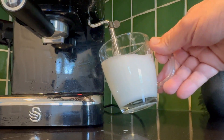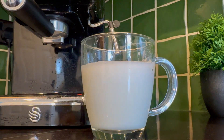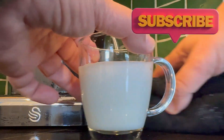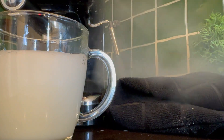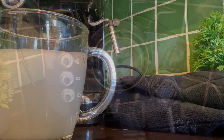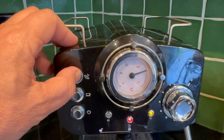Once you're happy you've got enough froth, that's fantastic. Don't forget to give the steam wand a quick wipe, otherwise you will build up milk on it. Give the end a quick clean with a little burst of steam. Now that we've frothed up our milk — which you can see is lovely — we can turn the steam button off.